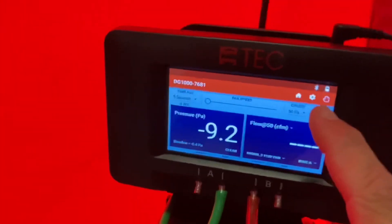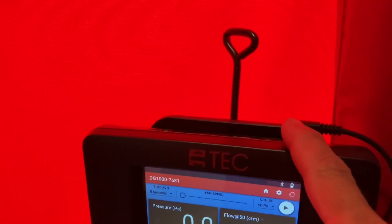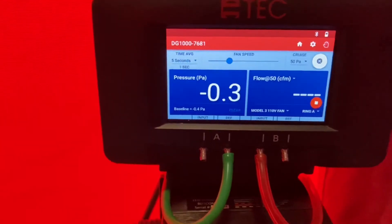If you're using cruise control, you want to connect the jumper cable from your fan module to the top of your manometer, then you can just click that play button. It'll slowly ramp the fan up to negative 50 and kind of does the work for you.